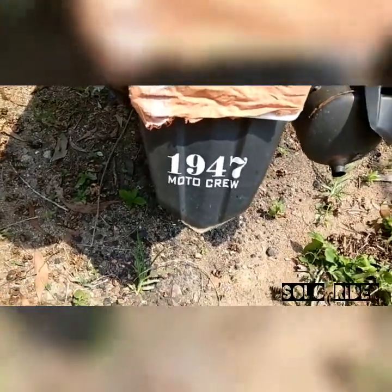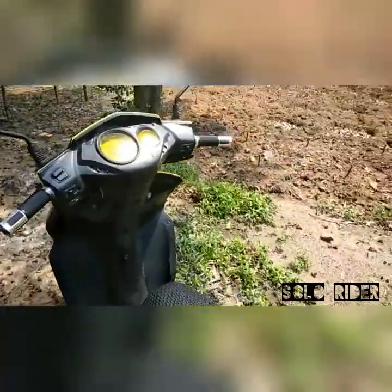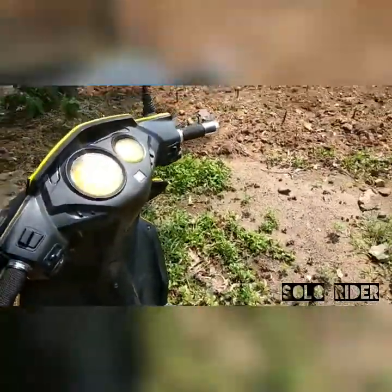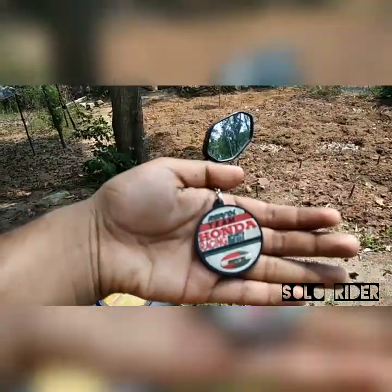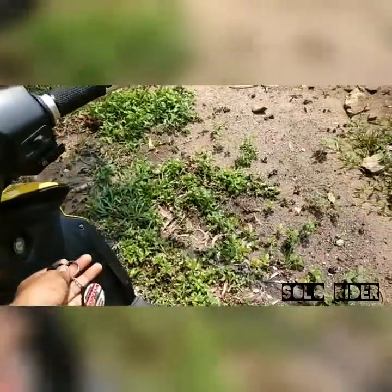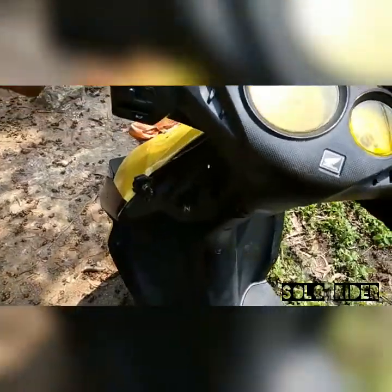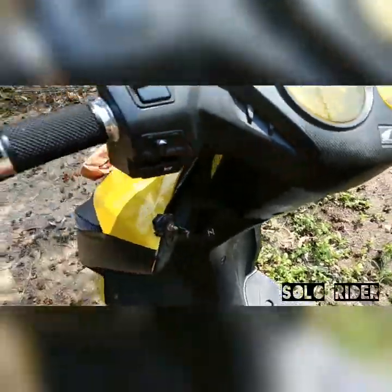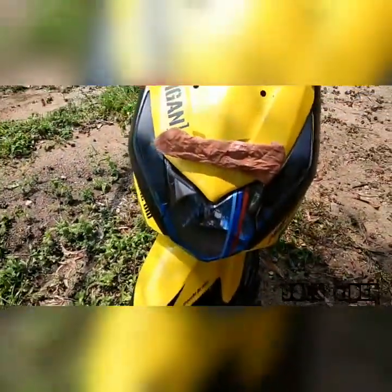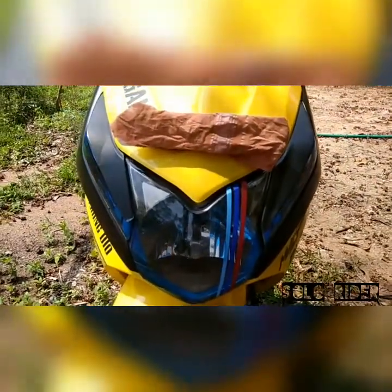I've also got a new keychain for my bike — Repsol Team Honda Racing. And I have put four extra indicators on my bike. Here's the switch — it's an on/off push-pull switch. It's pretty sunny so I'm not sure if you can see it properly.